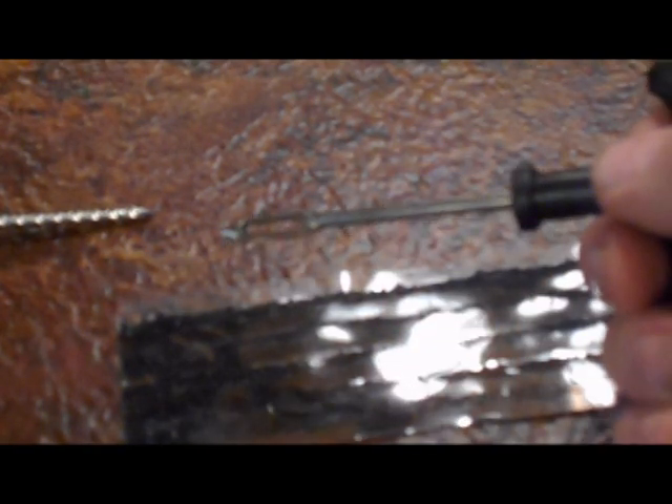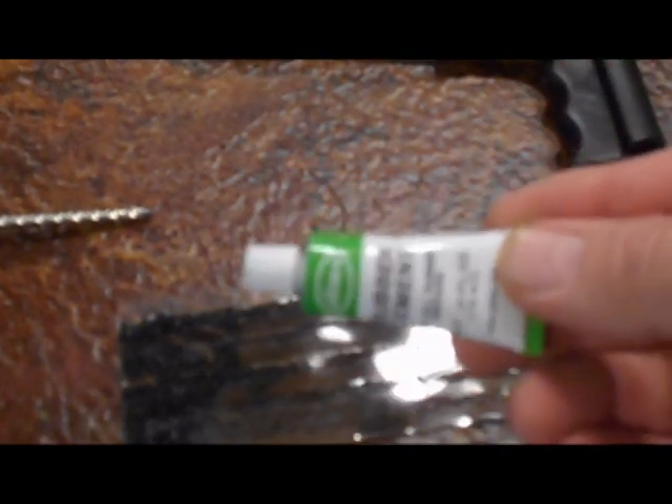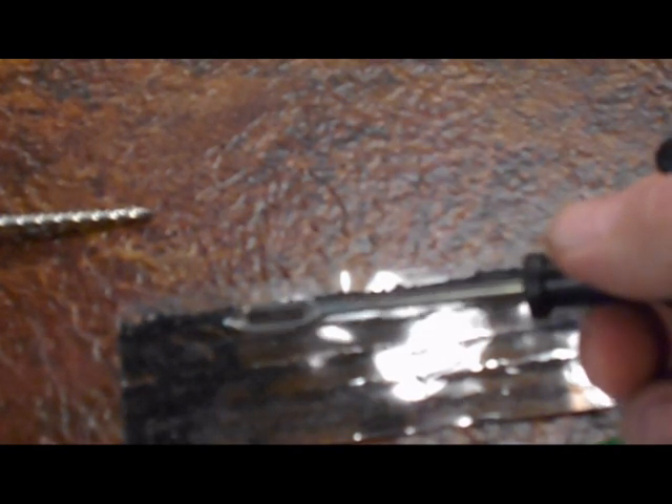We're going to push that into the hole afterward. We're going to coat these strips with this adhesive or rubber cement, then put it through this needle tool, put it into the hole in the tire, pull it out, and cut off the excess — and our hole should be plugged.